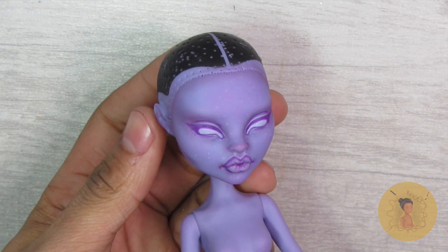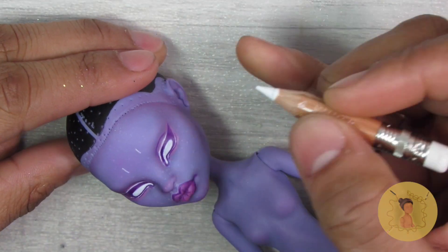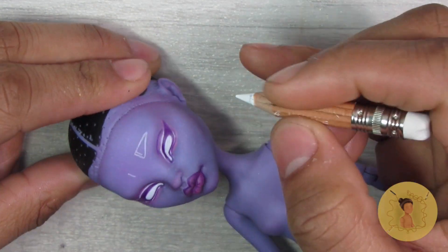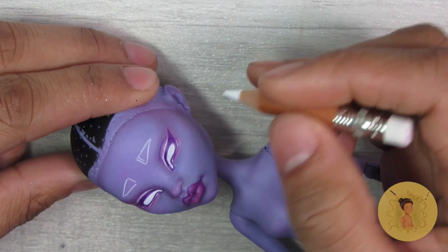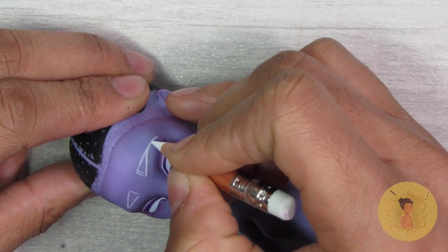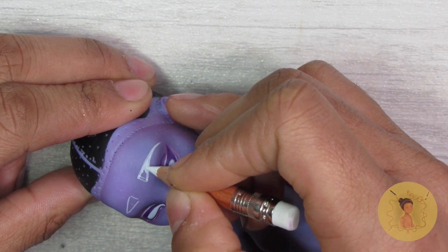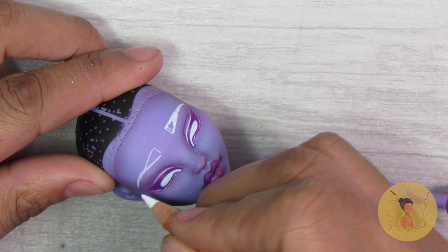I'm going to continue building up those colors. I'm also going to go in and start drawing in her eyebrows, and I always have the hardest time drawing in eyebrows. I try so hard to get them even and they still always come out either shifted to one side — one is always longer than the other. I'm aiming for sisters not twins, but I still think I end up with cousins, or like extended family. The point is they never come out even.